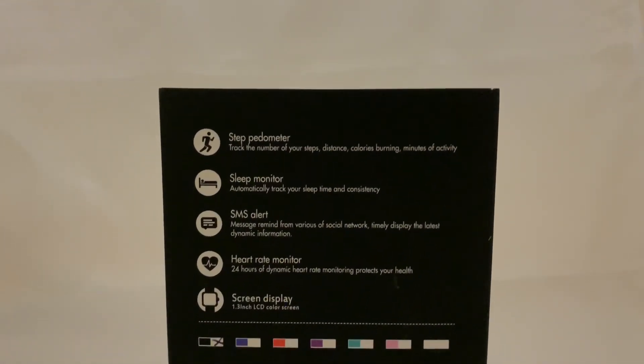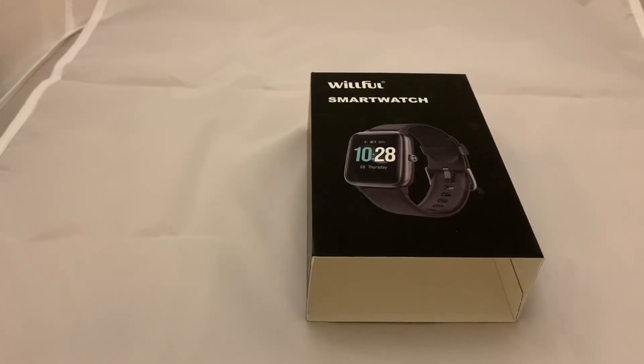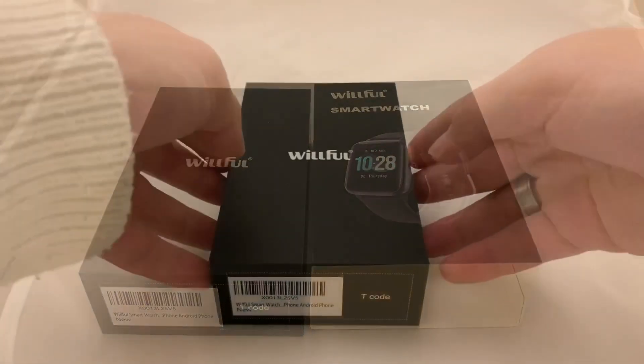On the back of the box you'll see a lot of the features this thing has: sleep tracking, notifications, heart rate monitors and everything in between. The box itself is pretty well represented, but let's open it up and find out exactly what you get on the inside.